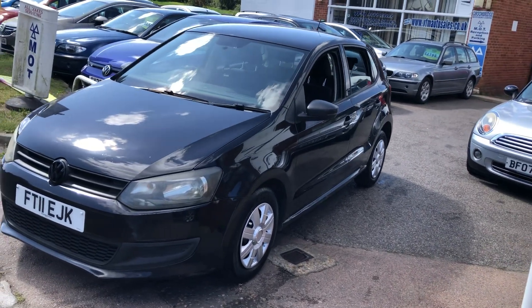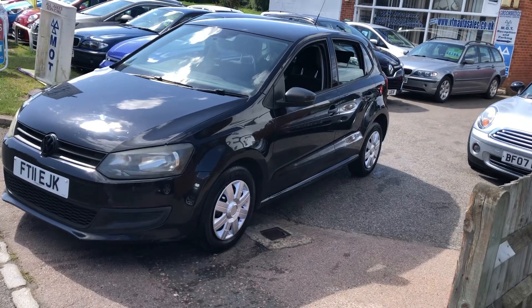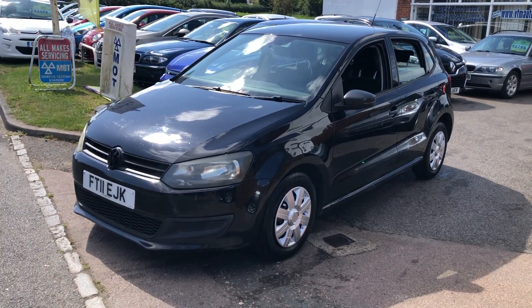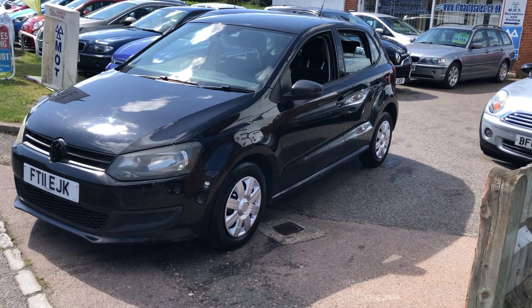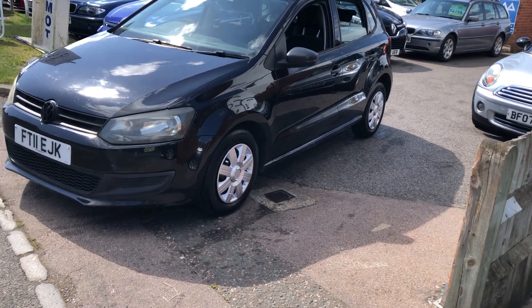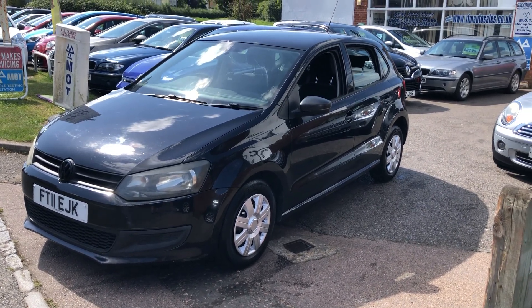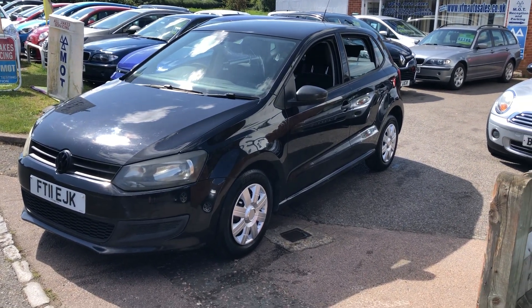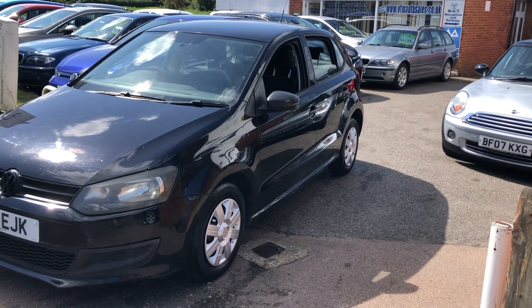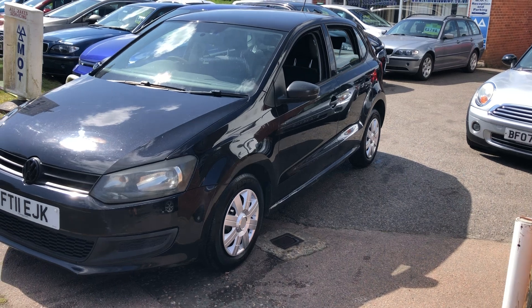Good afternoon and welcome to VFM Auto Sales in Greenbridge near Tunbridge Wales on the Kent Sussex border. Today I'm very pleased to present to you the Volkswagen Polo. This is a 2011 on 11 plate, a Polo 1.2 S Euro 5, 5 door. This is a manual petrol car and it's covered some 110,000 miles.